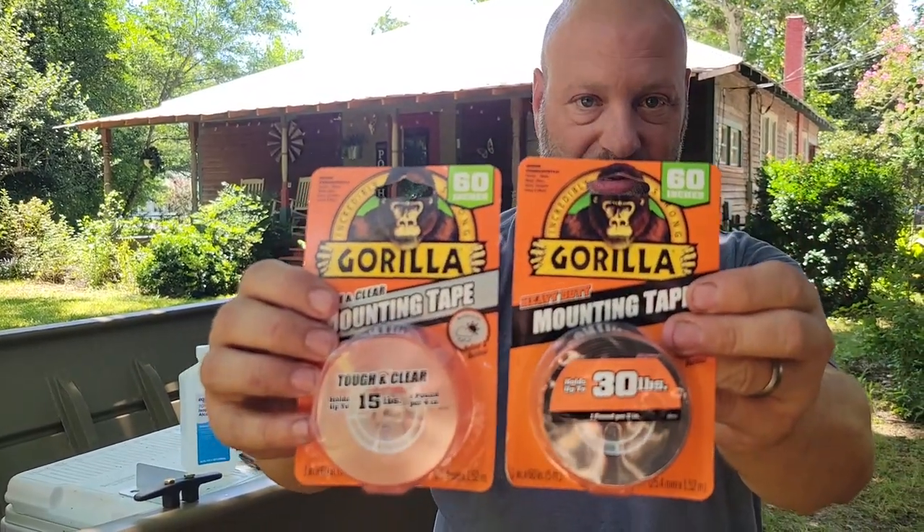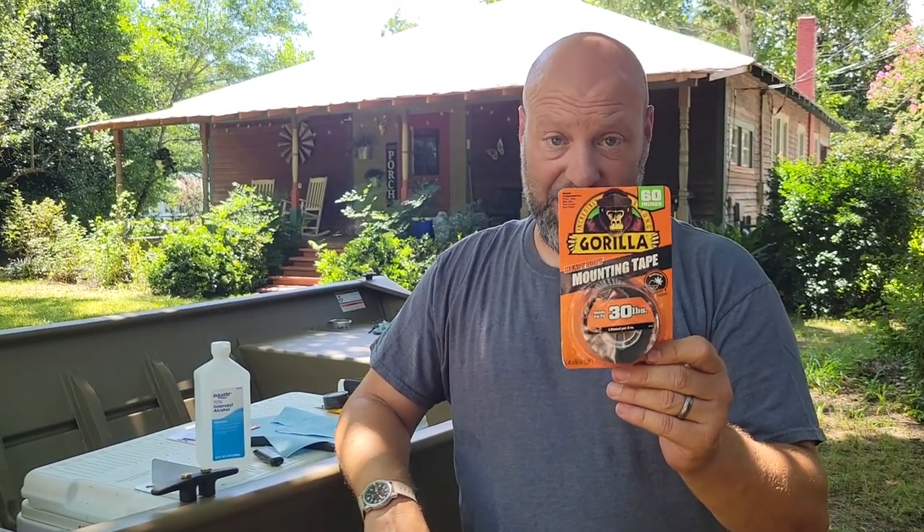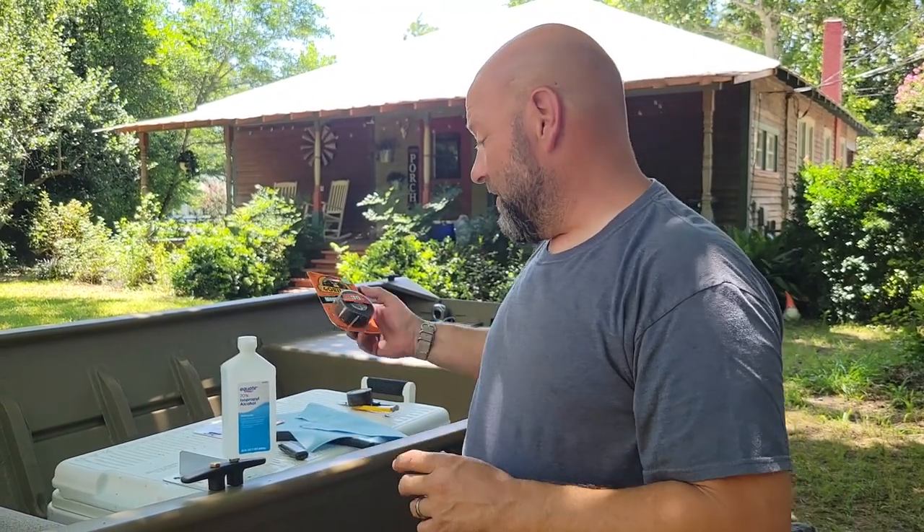Hey guys, welcome to Samco Workshop. Today we're going to be talking about these guys right here. Amazing stuff. Half of this boat is built with these things. I first learned about this on a kayak, which I'll show you in a minute, but this stuff is incredible. Two-way tape, 30 pound per square inch. It's just incredible. It's waterproof. This stuff works amazing.